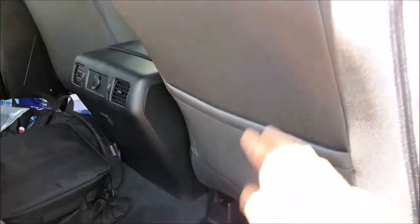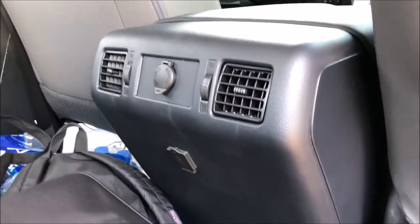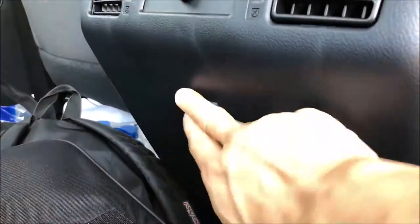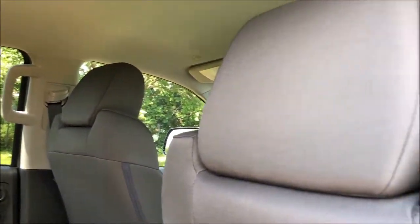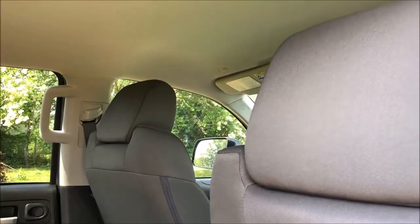Inside you have really nice cloth seats — really supportive and soft. You do have one map pocket in the back along with your vents, 12-volt outlet, and two more charging ports. You have the same material on the other side, and this truck has two grab handles for each passenger except the driver.